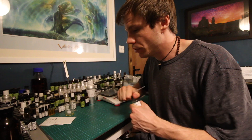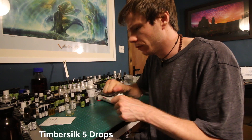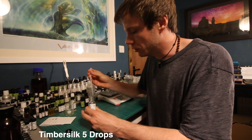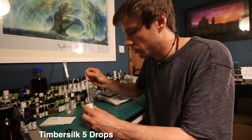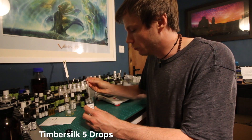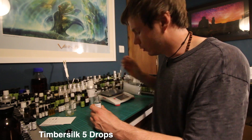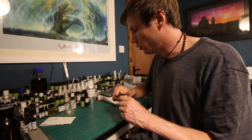Next up we're going to add a material called Timber Silk. This is a musky woody molecule, very similar to Iso E Super. We're going to add five drops of Timber Silk — if you can't get Timber Silk and you can get Iso E Super, just exchange them, it's the same. One, two, three, four, five. Timber Silk, like Iso E Super, is used in millions of perfumes and can help a little bit with sillage and projection.